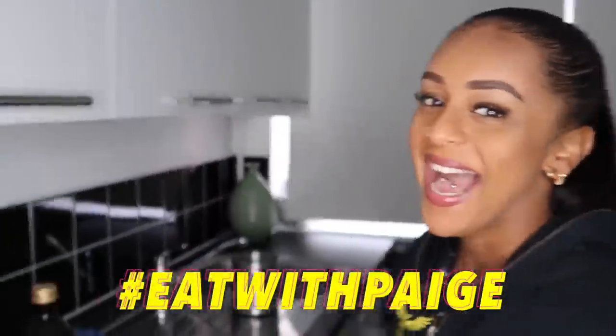Yo people, I am back with another eating video. Alright so today I'm about to make fried chicken.